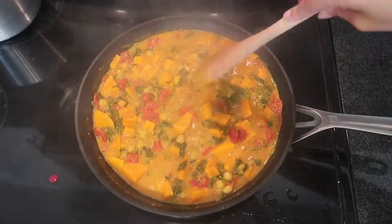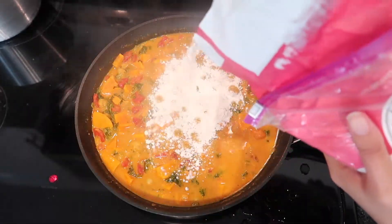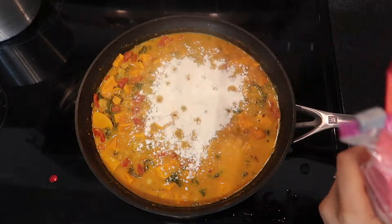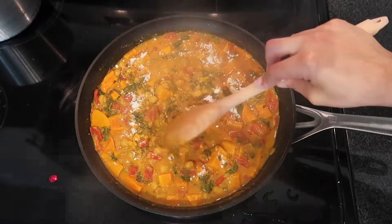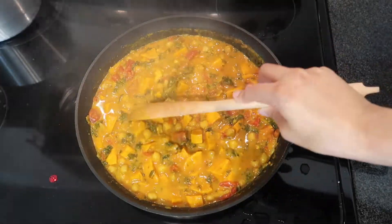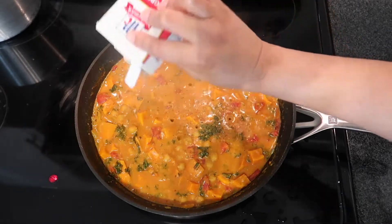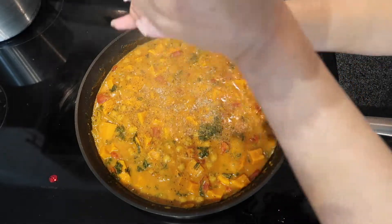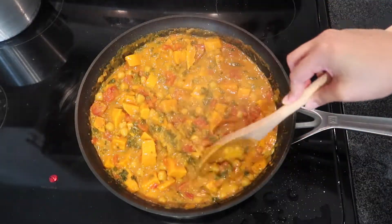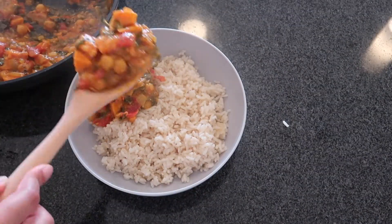I added about one cup of frozen kale. You can use any green you have — if you have spinach you can use spinach, but I personally love kale. Then I put in about two tablespoons of flour just to make it thick; this is optional, you don't have to. You can use any flour, and if you like a thinner curry you can skip it. I added a little more salt and pepper because I really like things well-seasoned, and this is the final product.